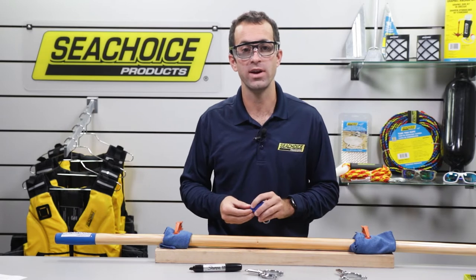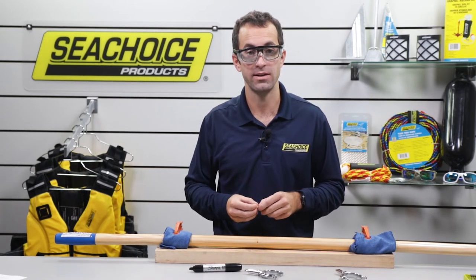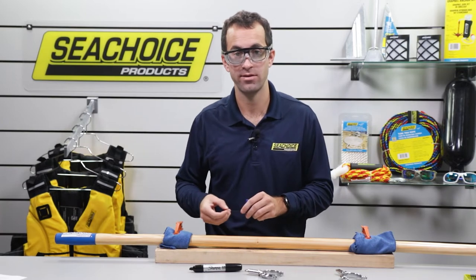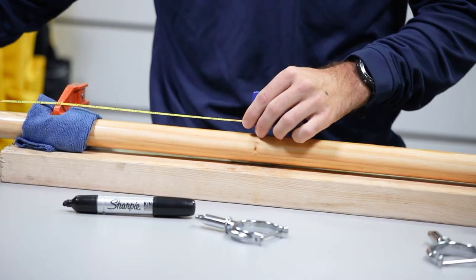Now let's take our inboard length of twenty-three and a half inches and measure from the end of the handle toward the blade and stop at twenty-three and a half. We'll mark this spot with a black marker.